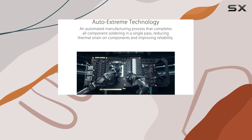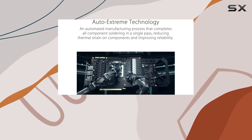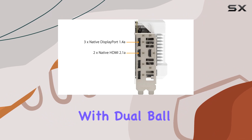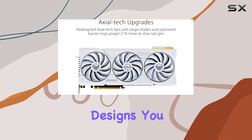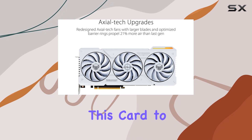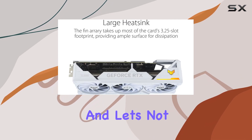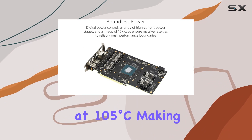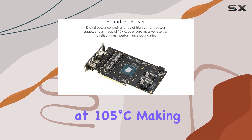But what about cooling? ASUS has got you covered. The axial tech fans scaled up for 21% more airflow ensure that your card stays cool even during intense gaming sessions. Plus, with dual ball fan bearings lasting up to twice as long as conventional designs, you can count on this card to go the distance.